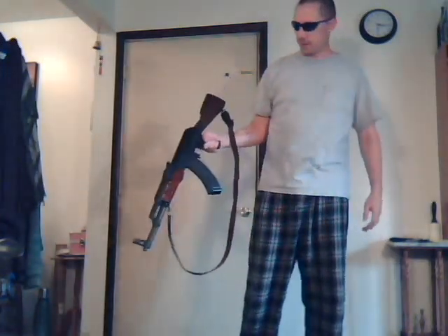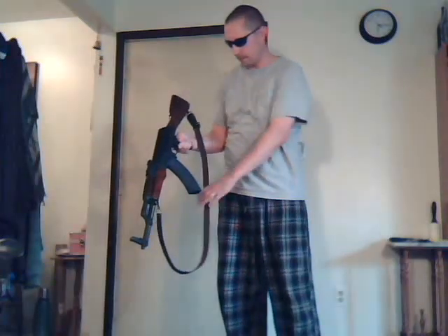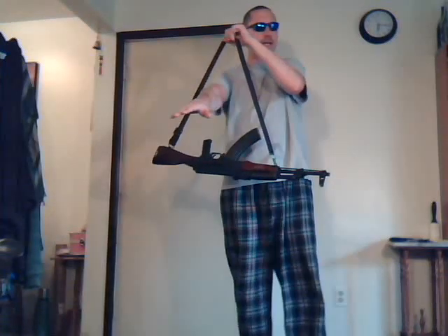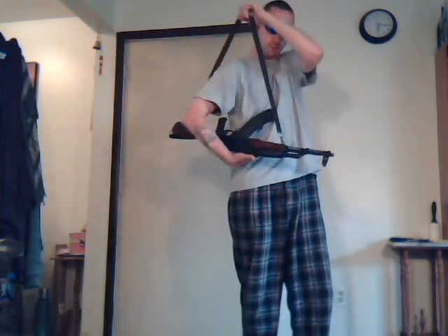Let's say you got the rifle in your hand and you want to throw it over your back. You just take it by the pistol grip with your right hand, hold it off to the side, grab the sling with your left hand, hold it up like this, let go of the rifle. Put your right hand through the sling and grab the rifle, pull this up over your head, the sling up over your head.